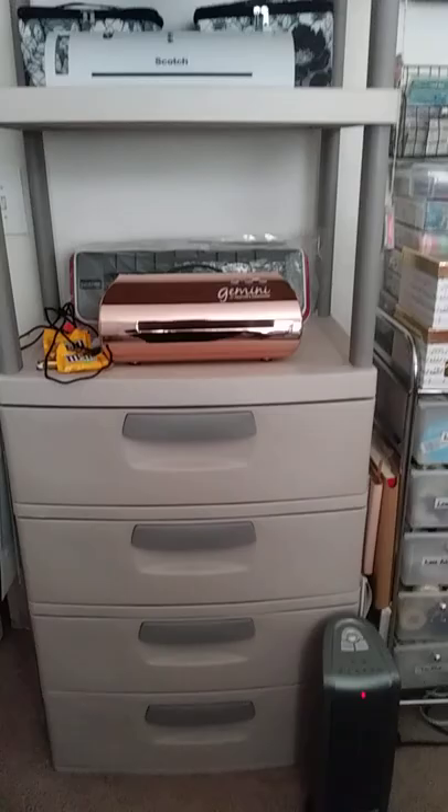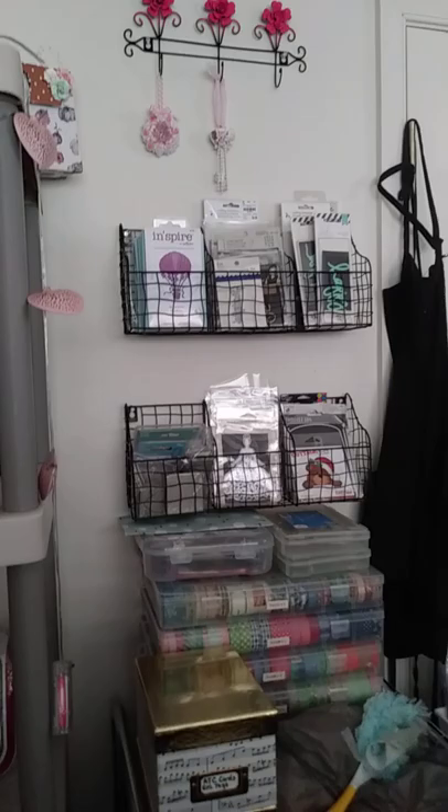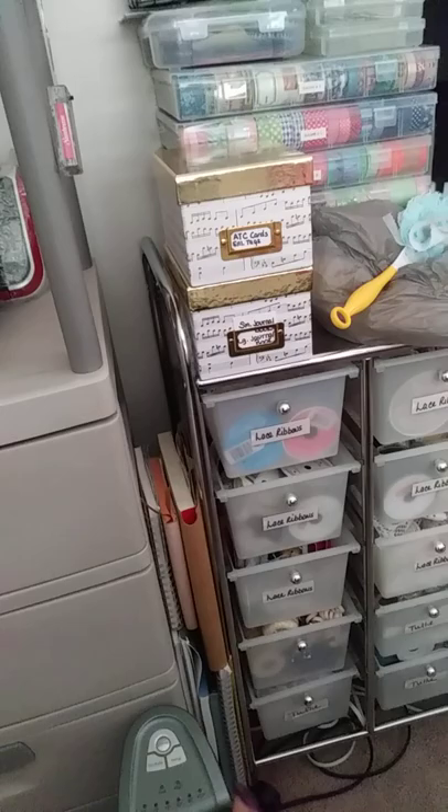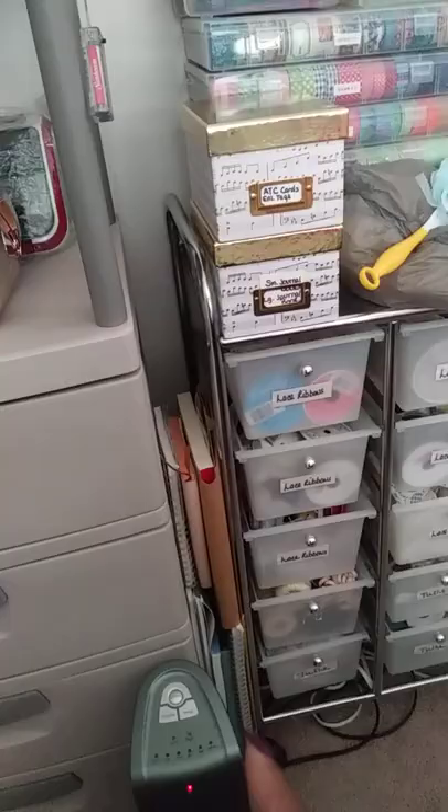Right here stores some of my dies, my washi tape, some die cuttings, ATC cards, my ribbons, my lace. And over there, those are all my mixed media journal books, journal books, and watercolor paper pads.